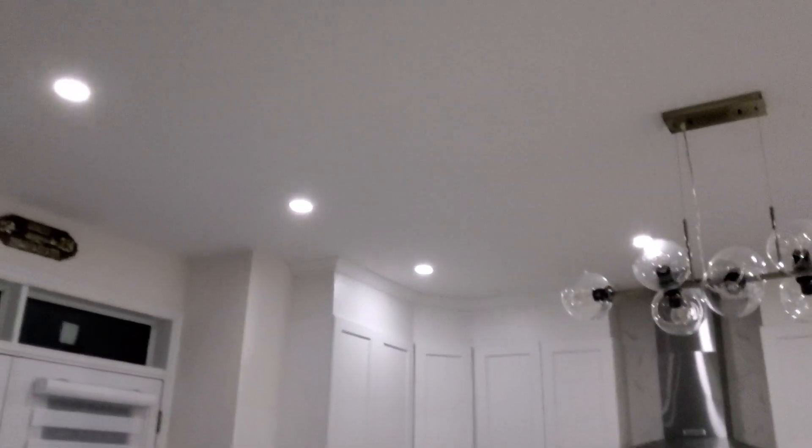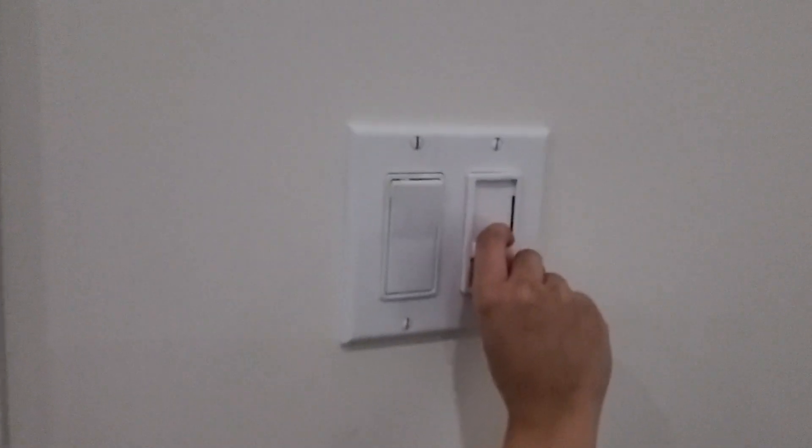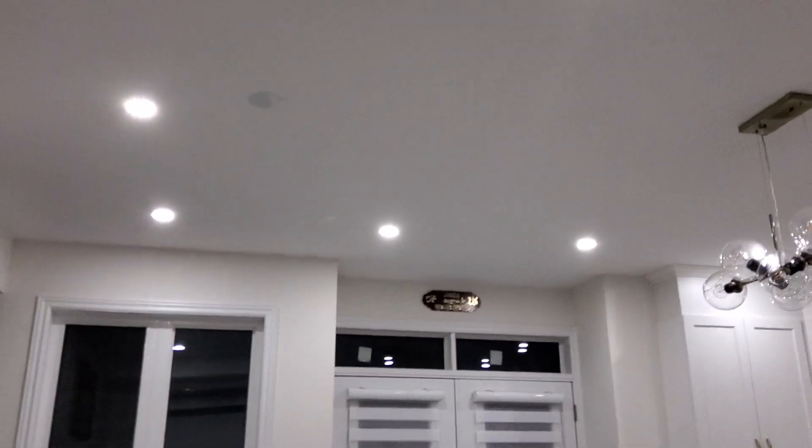Unlike the other dimmer, on this one you can go all the way down and there used to be a switch to turn it off, but on this one you just push it even further down. You can hear it buzzing, and then you raise it up.